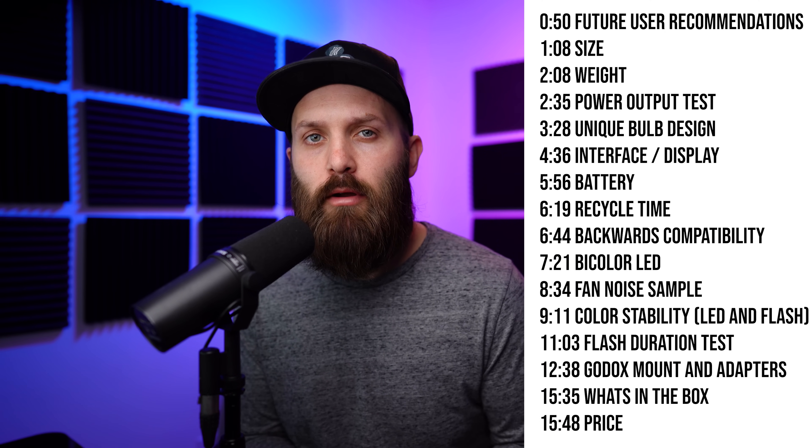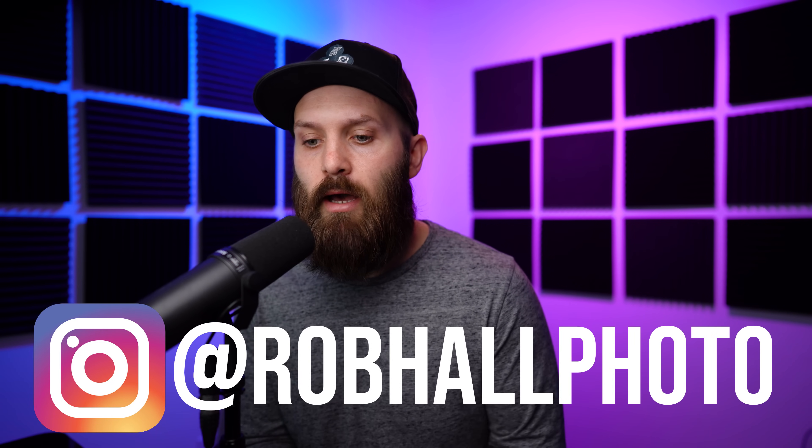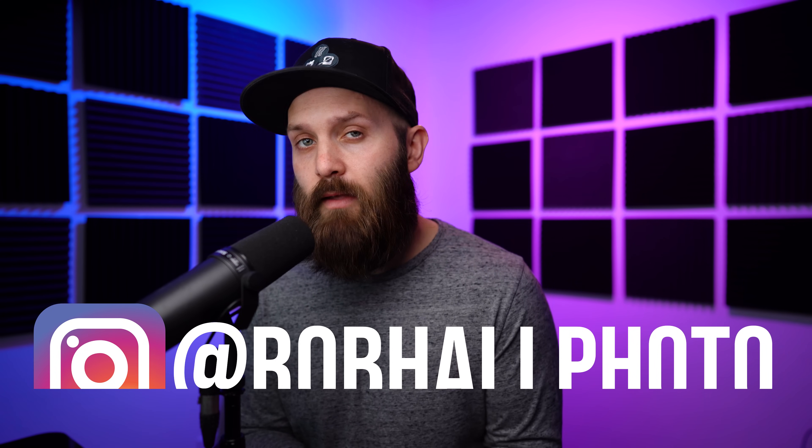This video is going to be very in-depth and probably a little bit long, so if you're looking for something specific because you've got a general idea of the AD300 Pro, you can find the information at the timestamps here. Currently in the US, the strobe is exclusively going to be sold by Adorama as the Explore 300 Pro. I'm also going to do a separate video comparing it to the AD200 Pro and the AD400 Pro, and I'll probably release that early next week.